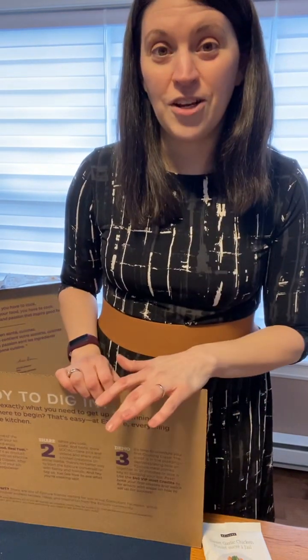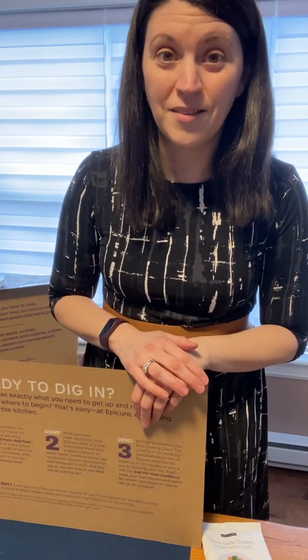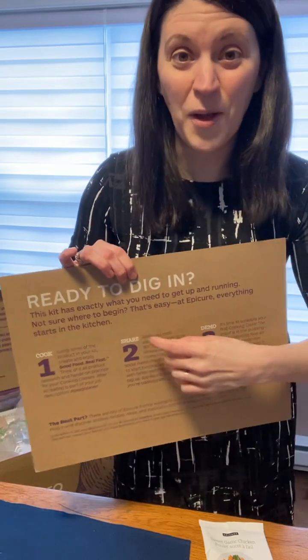My biggest reason for joining already 11 years ago was the fact that I did not want to run out of Trionion Dip Mix. That happened actually once — I think it was last year due to COVID. There were shipping delays and I was totally out of Trionion Dip Mix for like a week and a half. So basically I joined because I wanted the discount on my products and to be able to order whenever I wanted and ship it directly to my house.